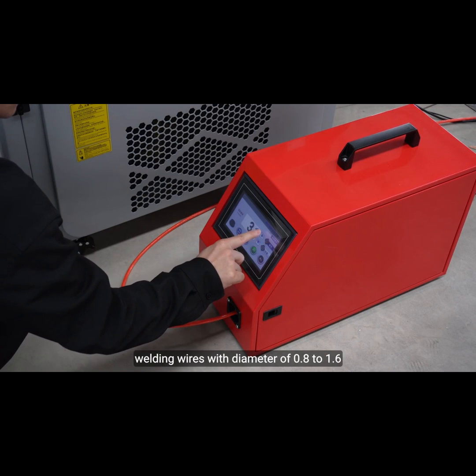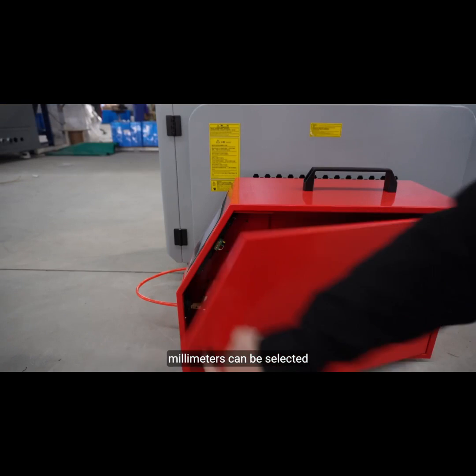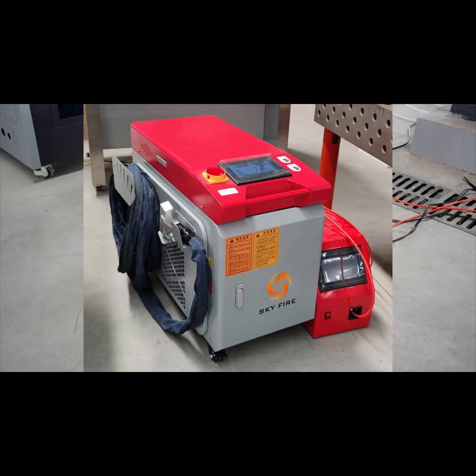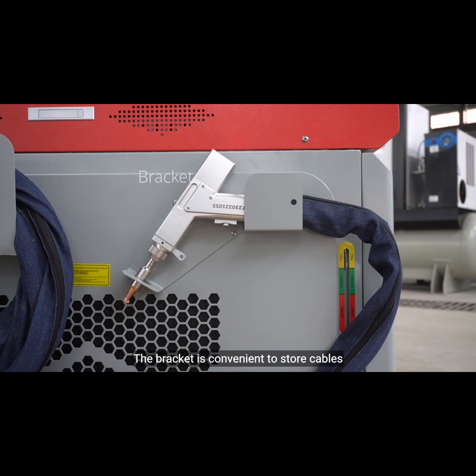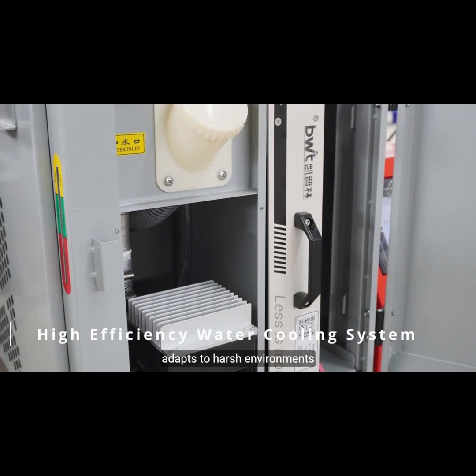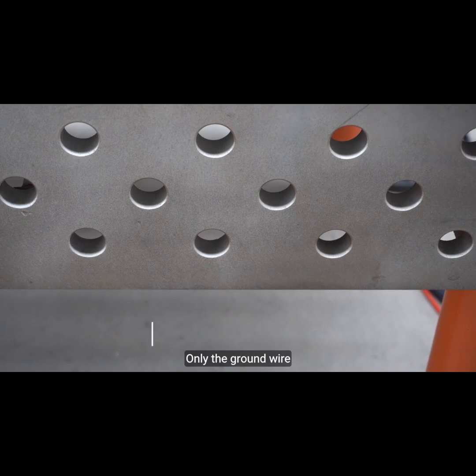Welding wires with a diameter of 0.8 to 1.6 millimeters can be selected according to the welding material and thickness. The flexible and compact body is easy to move, and the bracket is convenient for storing cables. The welding head adopts a quick disassembly design for easy maintenance.